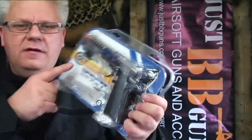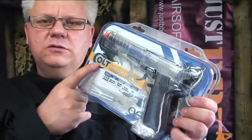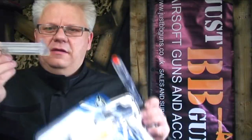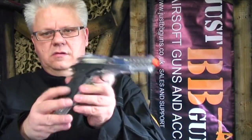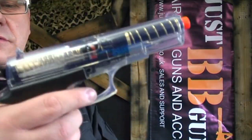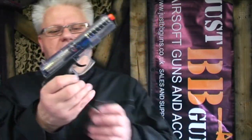This is the Double Eagle from Cybergun — the Colt branded Double Eagle. I've already opened the pack to make it easy to get out. It comes with a gun, a small bag of BBs, and a magazine. It's a clear plastic spring pistol with a clear magazine.